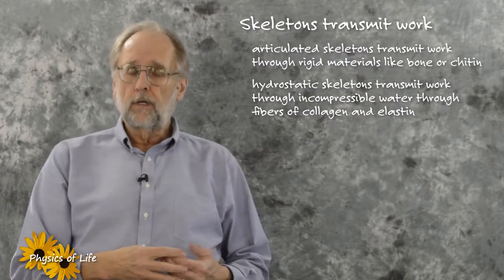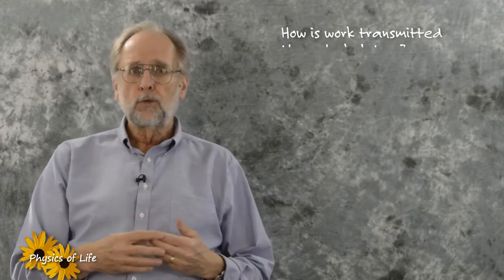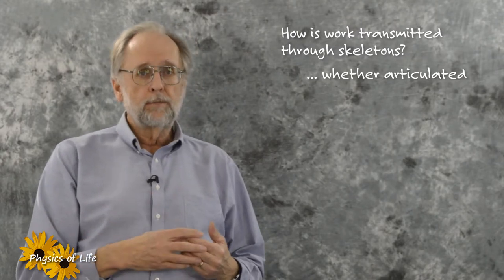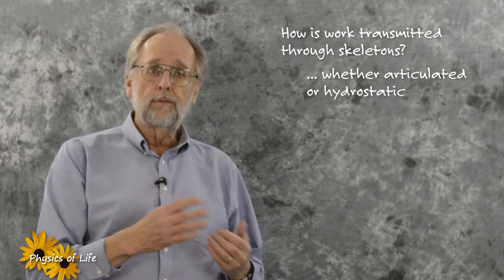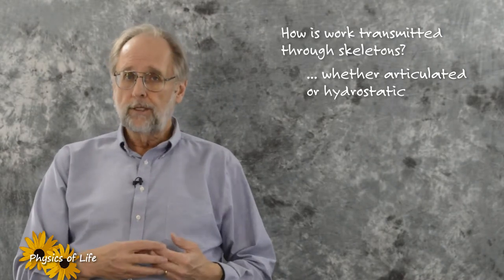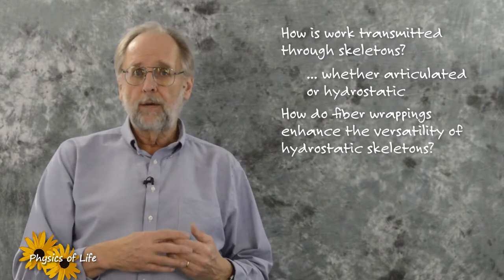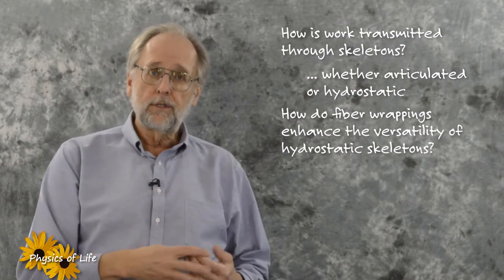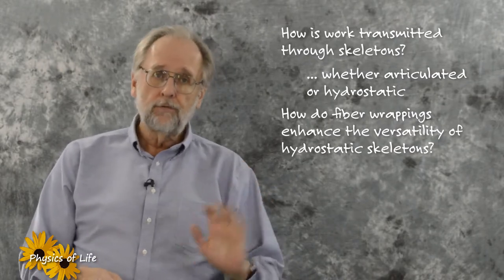As you watch the videos to follow, I'd like you to keep two things in mind. First, how is work transmitted in any skeletal system? What makes transmission along fibers different from those in the typical cantilever beam of an articulated joint? Second, how do fiber wrappings work with muscle to drive organs, like tentacles, that can facilitate both pulling and pushing forces?